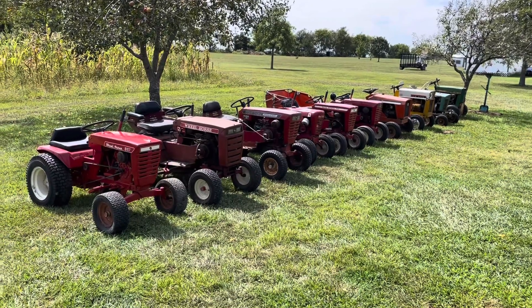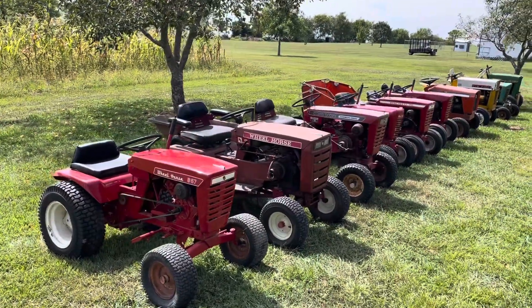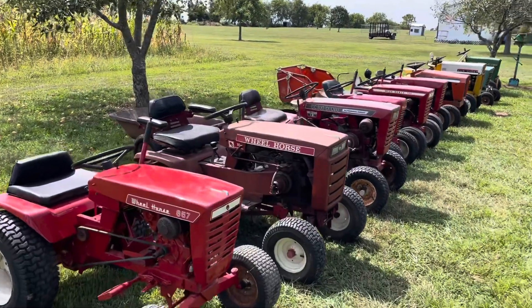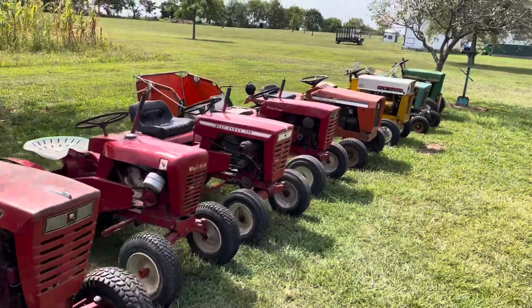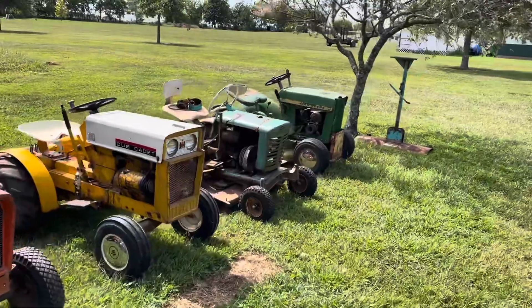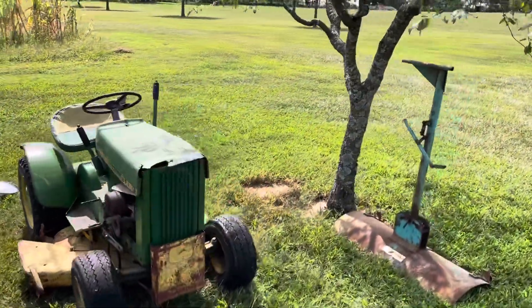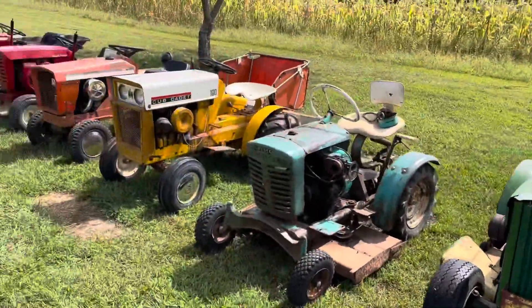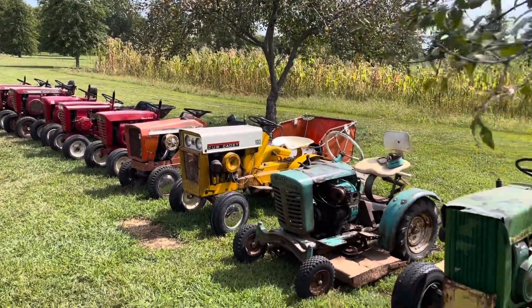So yeah, that's the collection as it sits. Like I said, this is all going to a show later this week — it is the Steamerama tractor show, hosted for the first time this year at their new grounds in Hulltown, Missouri. So if you're local, show up. If you see us, say hi. I enjoy talking to people and I'll probably be in the swap meet if you can't find me by the tractors. Have a good one.